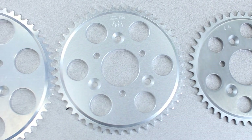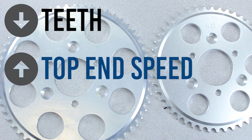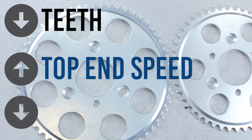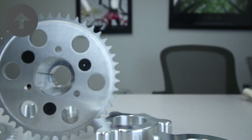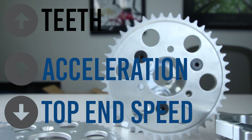Now let's go over choosing the right size sprocket for you. Less teeth on the sprocket will increase your top end speed but lower your acceleration, while increasing the number of teeth on your sprocket will increase your acceleration but lower your top end speed.